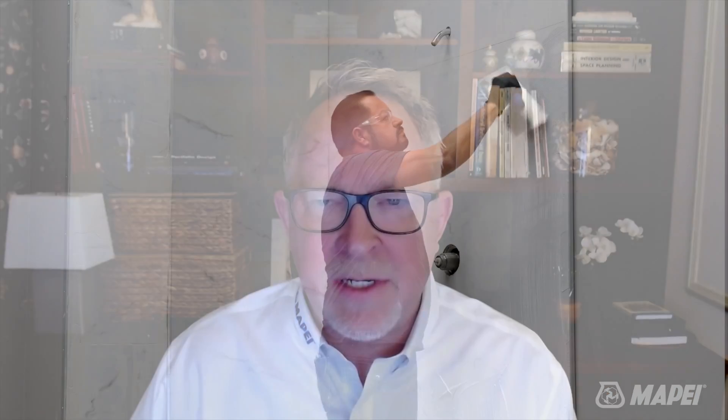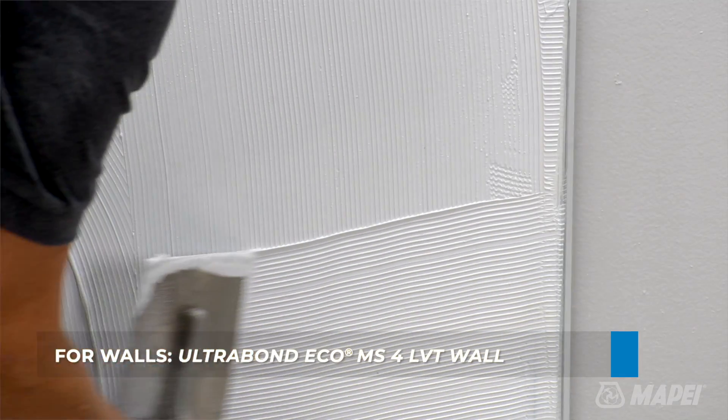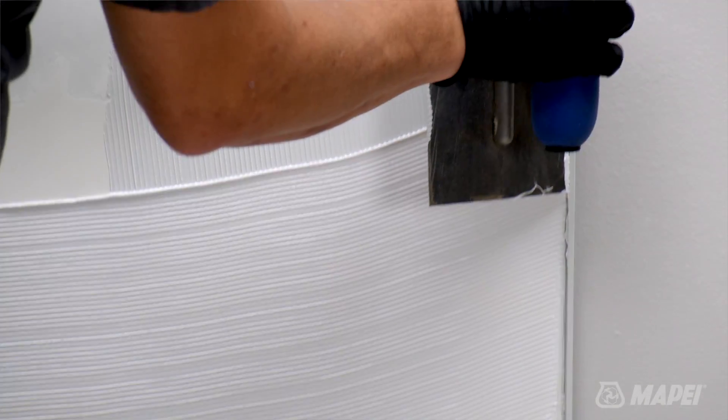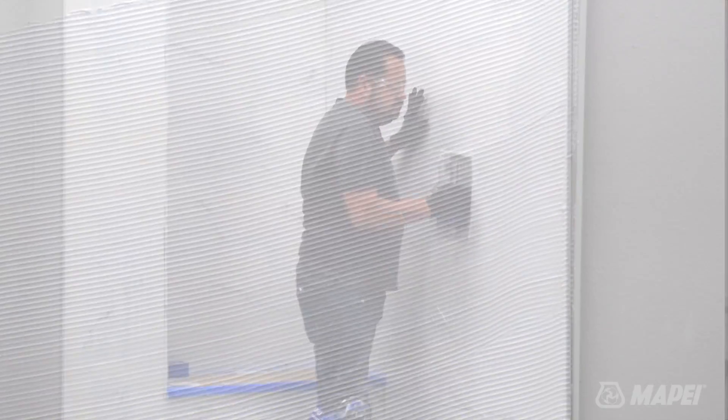The next step in the process is to install the LVT using Ultrabond Eco MS for LVT wall. This is a professional-grade hybrid polymer adhesive specifically designed to hold LVT on a vertical surface without slippage.